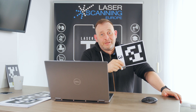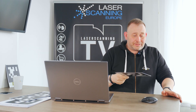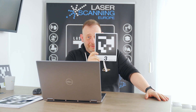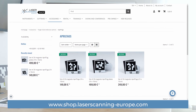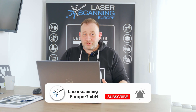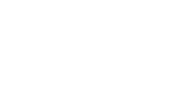Those are the two applications for AprilTags with scanners. Other applications include robotics and autonomous driving — cameras use this information too. If you like these items, you can purchase them in our webshop — there are some offers available. Thanks for watching! If you have any comments, leave them below. Don't forget to subscribe to the channel and give a thumbs up. Bye bye — Eric, until next time!